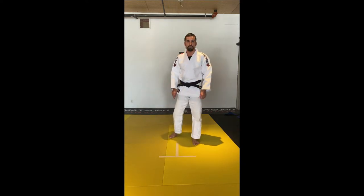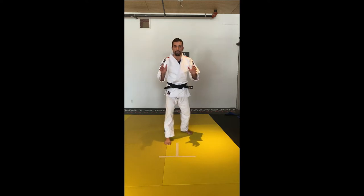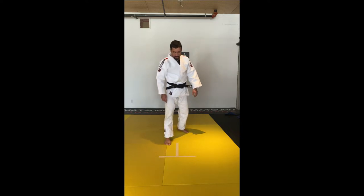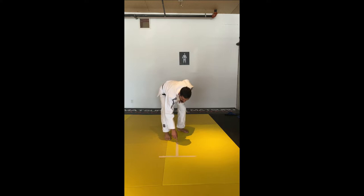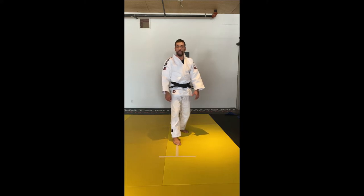To practice the Uchimara, if you're a lefty you're going to stand with your left stance; if you're a righty, your right stance. The first step is always going to be with the foot that is forward — right at the bottom of the tape. If you're righty, right foot first at the bottom of the tape, and now you're going to do the Uchimara.